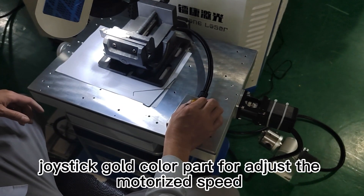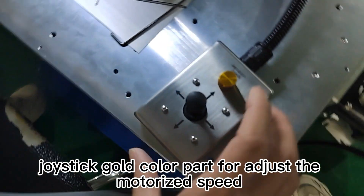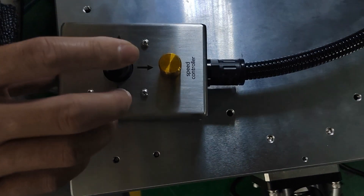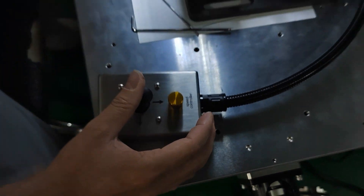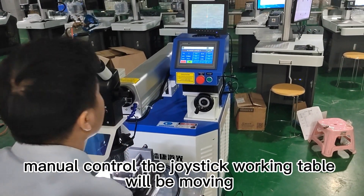The joystick gold-colored part is used to adjust the motorized speed. Manually control the joystick and the working table will move.